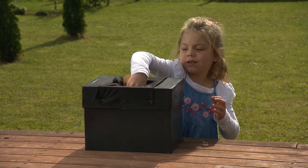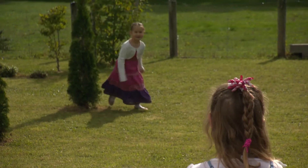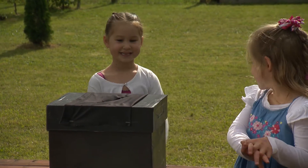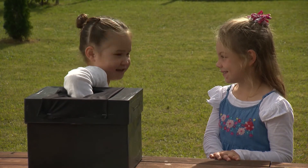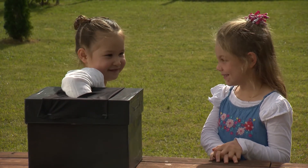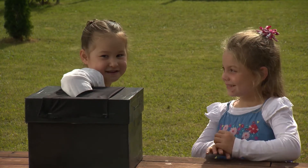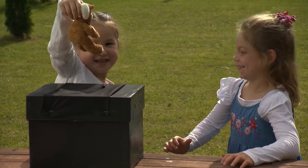Have a friend place item number one in the box. Now place your hand in and see if you can figure out what it is. Oh, this is very soft, but it has three hard pieces on the top part. I think it's a teddy bear. It's a teddy bear!